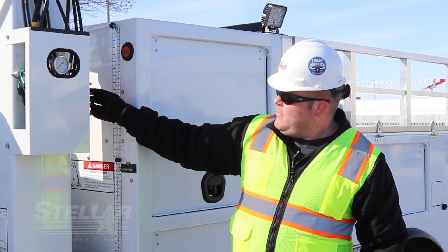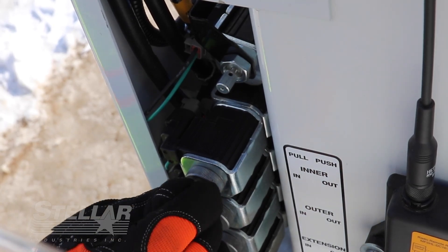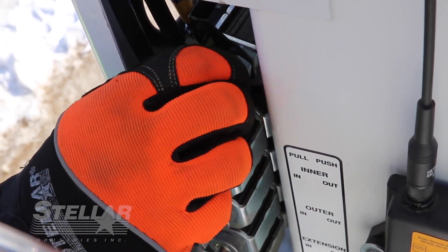Once you have the crane stowed, make sure that you grab all the valve stems in the locked position and the proportional valve is turned all the way back in.